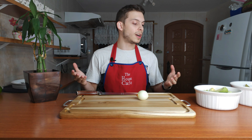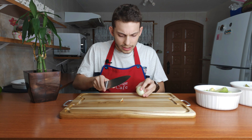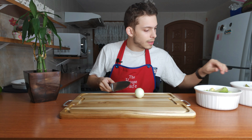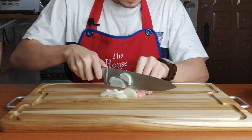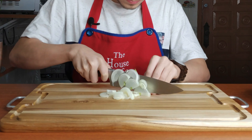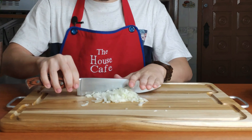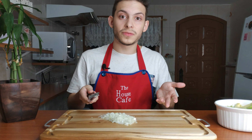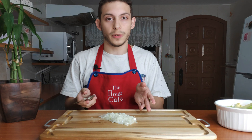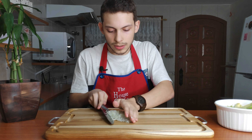Now that we've already cut our avocados, we are gonna cut the onions. I just gotta take its little head off and I like it chopped. Now that you've chopped your onion — this is called chopping by the way, when you leave it in very small pieces — you can just throw it on top of your avocado and get it in there.